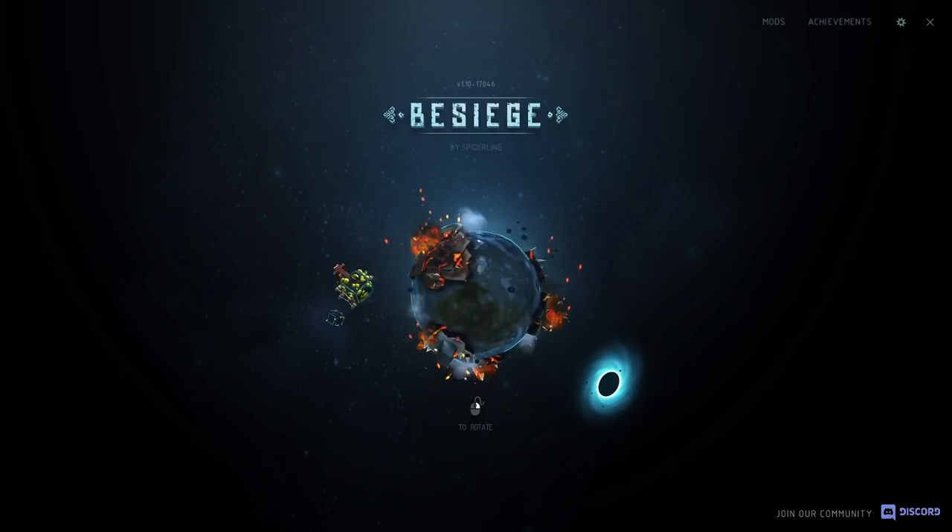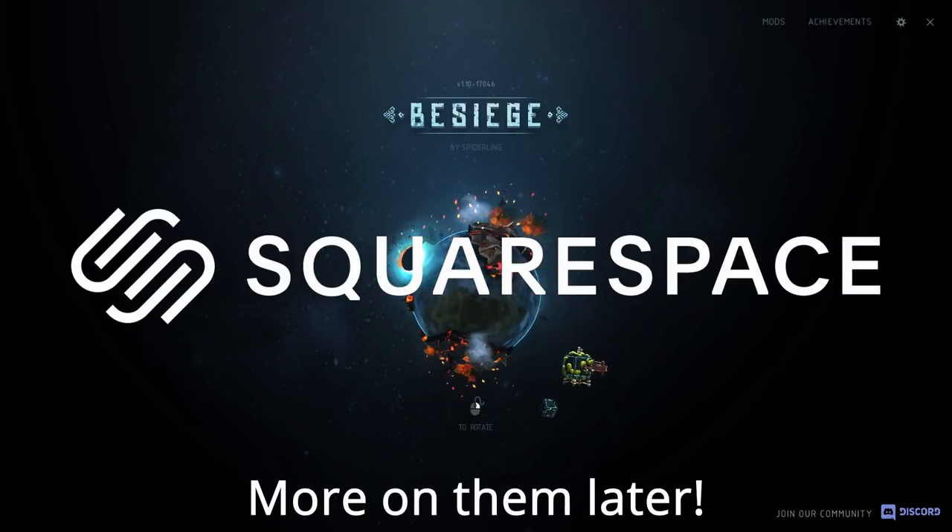Before I get into it, this video is sponsored by Squarespace, the all-in-one platform to build and manage your website.